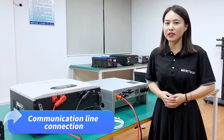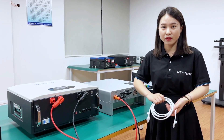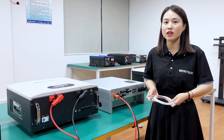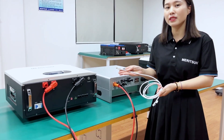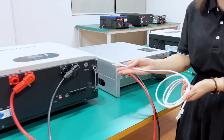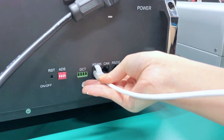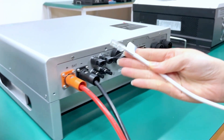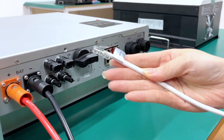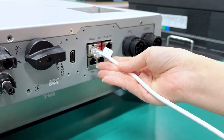Now let's set up the communication for the battery and inverter. We need to use this communication cable with the Madison Power inverter. The cable end marked 'battery' is connected to the RS485 port of the battery, and the other end marked 'inverter' is connected to the BMS communication port — RS485 and CAN — of the inverter.